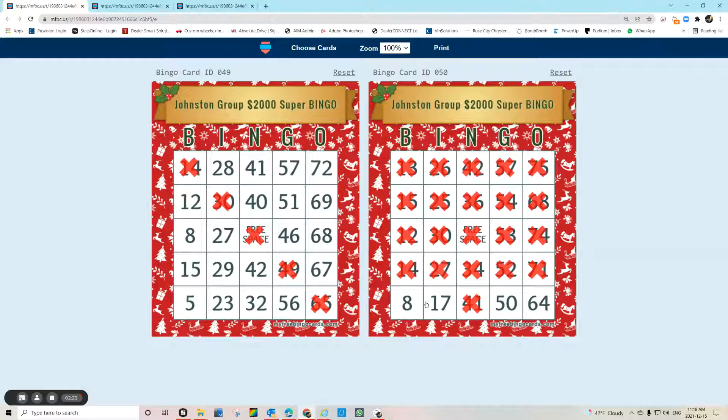My recommendation is to play this thing old school — print these cards and use a magic marker or crayon or something to block them out. Anyway, you play it the way you want to play it, but this is how you do it if you choose to print. We'll see you on Friday night — have a great day!